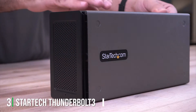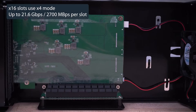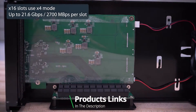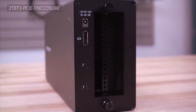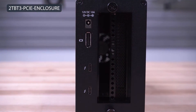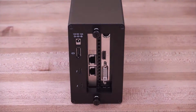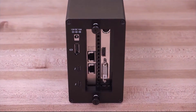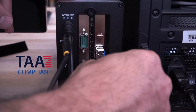Next up at number 3, we have the Sonnet Thunderbolt 3 PCIe Expansion Chassis. This eGPU is designed to accommodate both standard PCIe cards and graphics cards, making it a flexible option for a wide range of applications from data science to video editing. The chassis features a robust metallic build that ensures it can withstand the rigors of daily use while also offering effective heat dissipation.